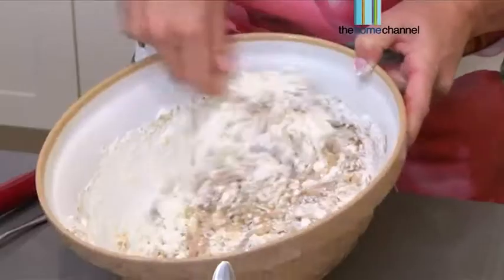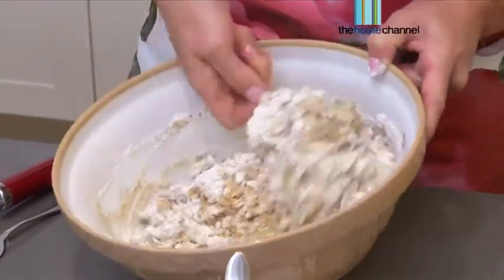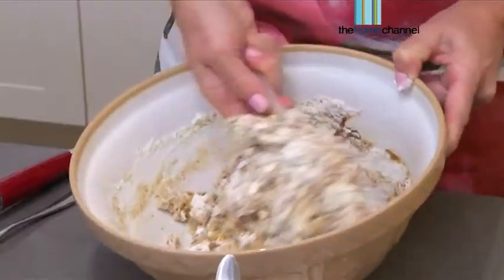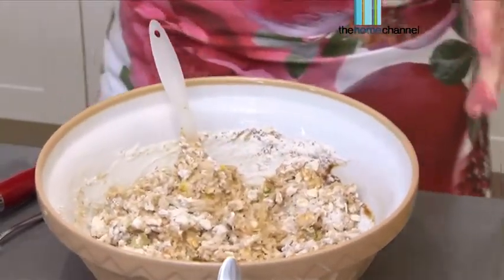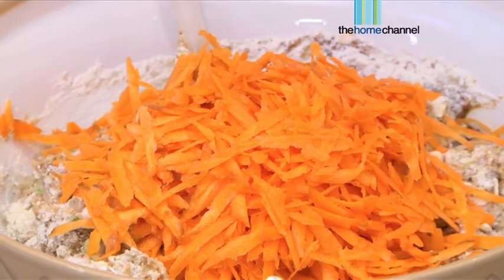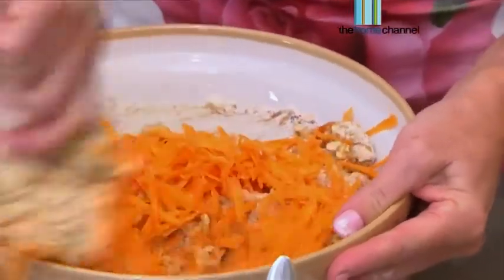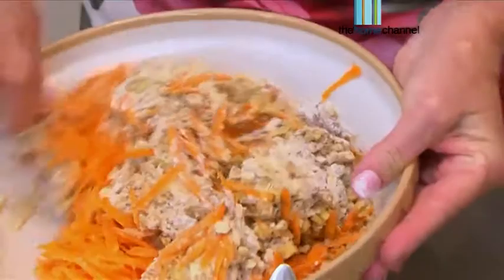Let's just fold this in nicely. What I love about this recipe is you can actually make the muffins and then freeze them and just take them out whenever you want. I'm all about having very versatile things that are easy — make a lot, pop it in the freezer and pull it out when you need it. I'm going to add some beautiful grated carrots. And I've got some walnuts — you can use pecan nuts, cashews or almonds, whatever you prefer. Walnuts are really, really super healthy and contain a lot of omegas as well. We're just going to combine this.